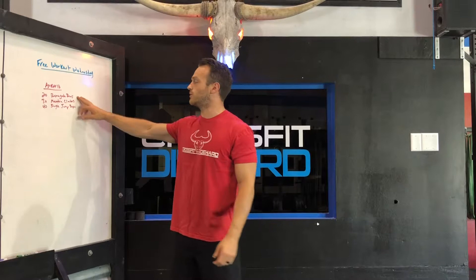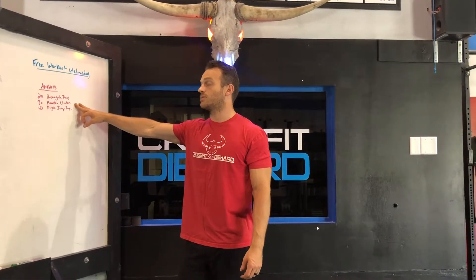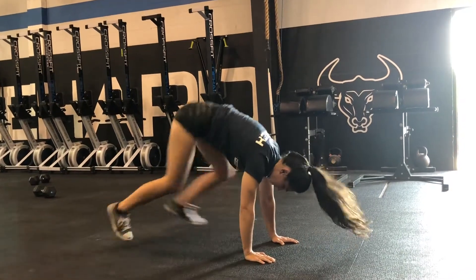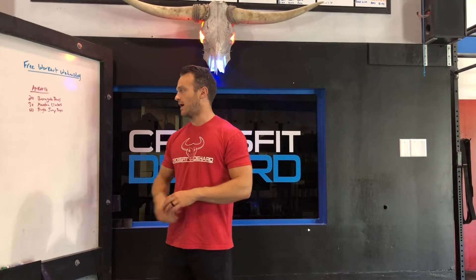Right into 30 mountain climbers — 30 per side, so really 60 total. Keep the feet fast, keep the abs tight.